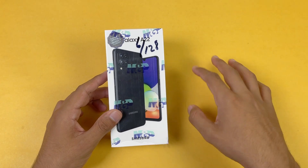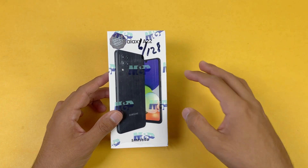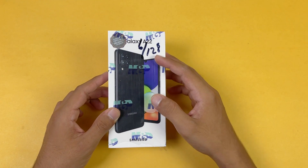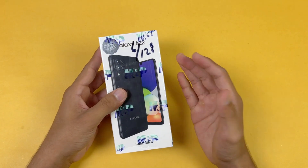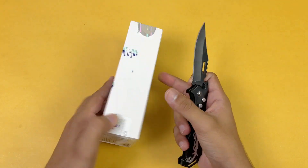This phone is launched in two variants: we have 4GB of RAM with 128GB of internal storage, and in this video I have the 6GB of RAM with 128GB of internal storage variant. The color I have is black, and on the back we have quad cameras on this phone.